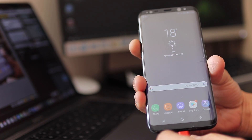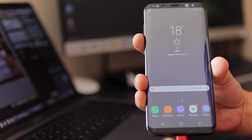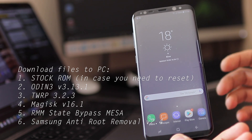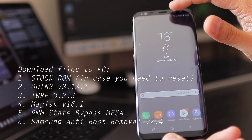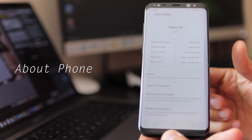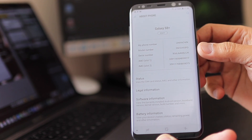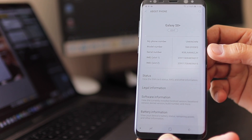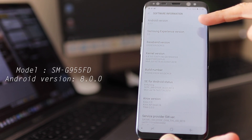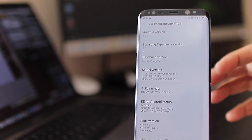Hello guys, hope you're doing well. Today I'm going to show you how to root your Samsung Galaxy S8 Plus running Android version 8. First, let's go into Settings and check what model you have and what software version you're running. I have the Samsung SM-G955FD, and in the software information you can see Samsung Experience version 9 and Android 8.0.